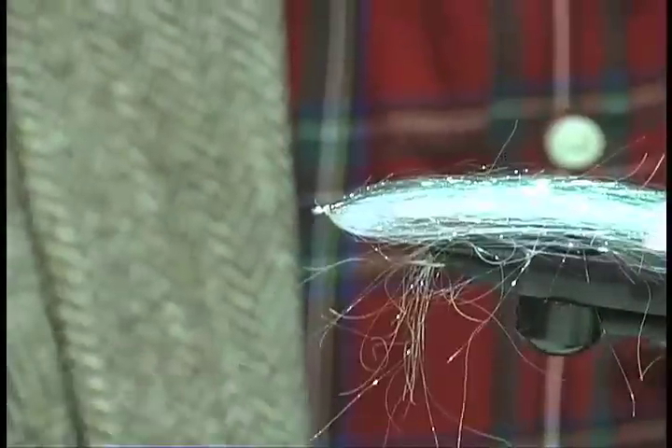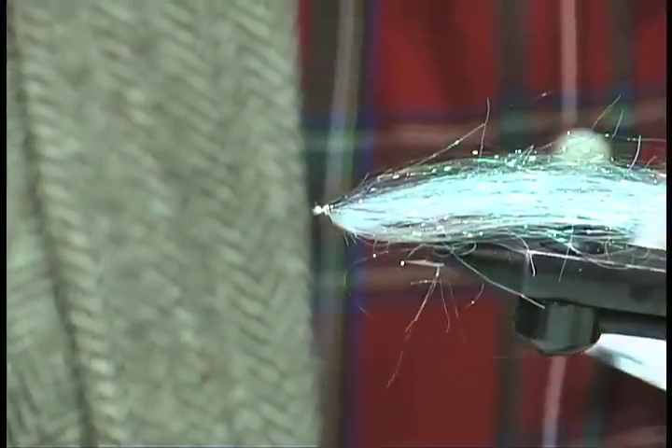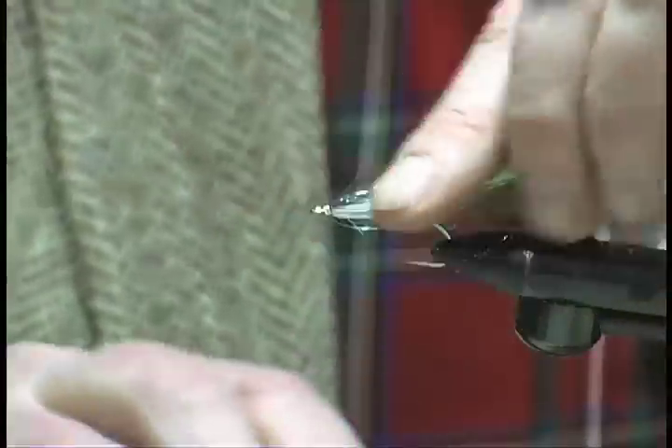Comb it out. Get rid of some of the excess. Make sure the material is equally distributed all the way around the hook, like so.